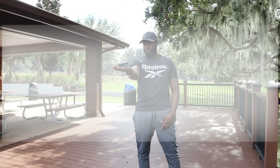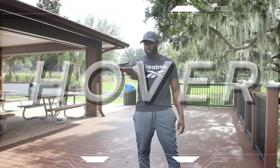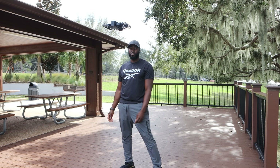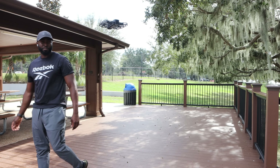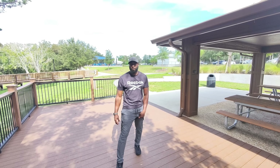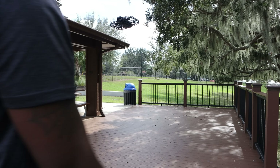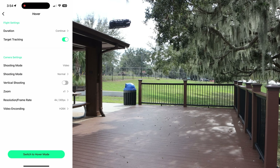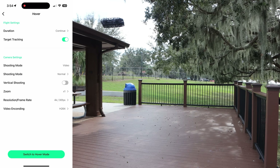The first flight mode is Hover. Hover sounds exactly how it is — it's going to keep hovering in the same position after takeoff. It will rotate to follow your movement, always keeping you in the middle of the shot. This mode is essentially perfect for hands-free selfies and group photos. As far as the different settings, you have flight times of 30 seconds, 60 seconds, 5 minutes, or continuous.